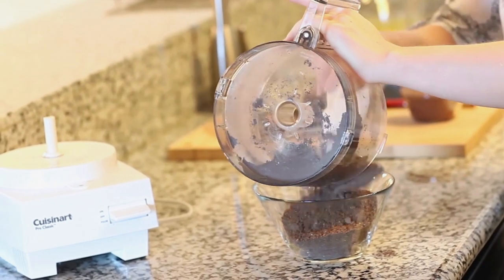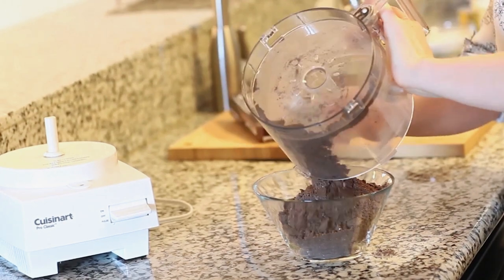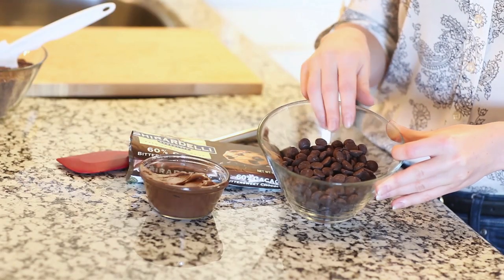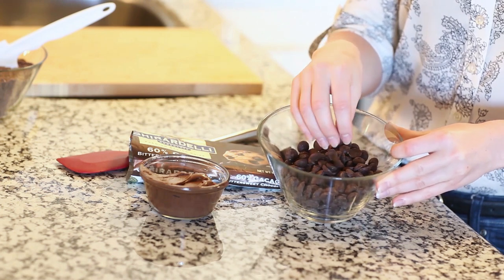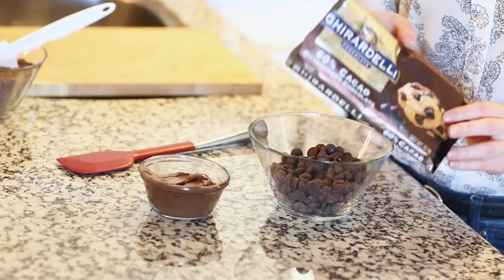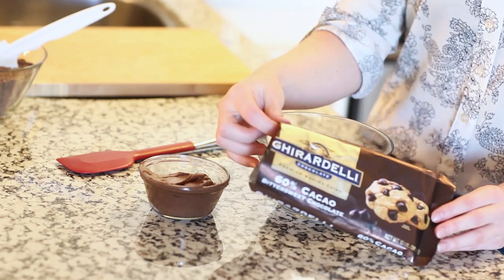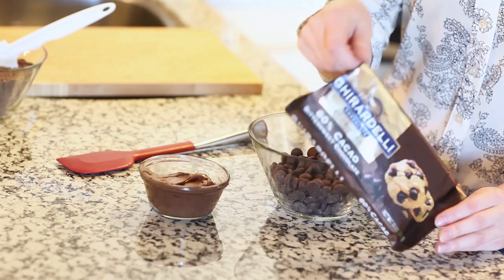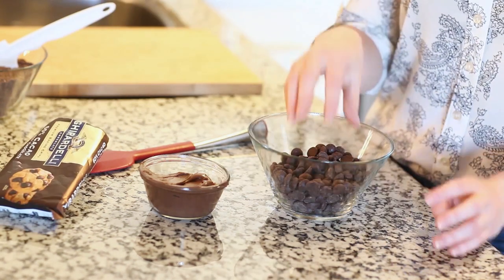I'm going to place my hazelnut flour into a small bowl and set this aside. Next I'm going to melt 1 and 3/4 cups of unsweetened chocolate chips — that's about eight ounces. I'm using Ghirardelli bittersweet chocolate chips today; I love this brand, it's always great for baking, but you can use any brand. I'm going to use a microwave today.